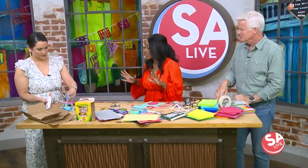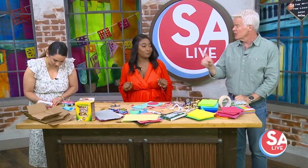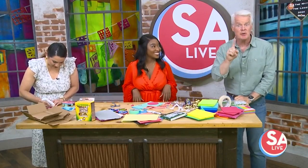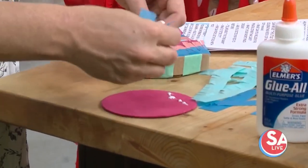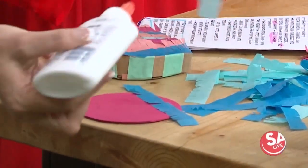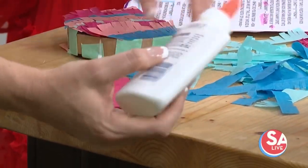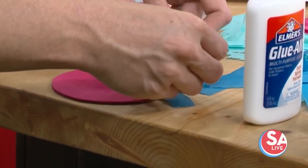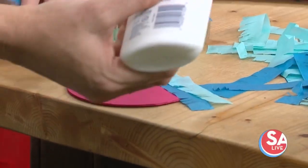We're going to do a mini piñata. I've been seeing these all over Pinterest, so I tried them with my niece and nephew and we're going to make them today. We're going to let you in on a little secret — save the boxes when you do all your online orders, because you can cut them up and that is going to be perfect for this.